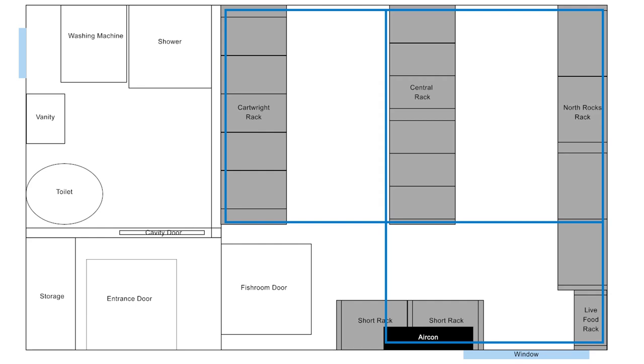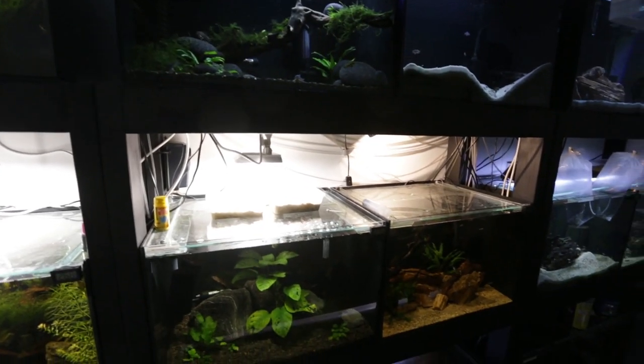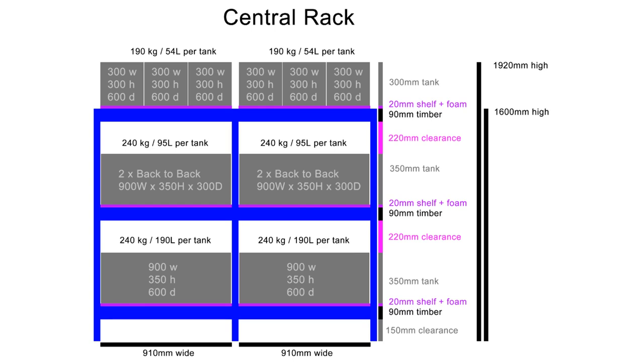I'll give you a quick walkthrough of each rack. The north rocks rack on the right of the room is going to house 12 two-foot tanks — the black tanks. It's essentially moving the two racks I have now from my existing fish room. Beside that is a narrow live food rack where I'll keep some smaller tanks for Daphnia, Black Worm, and Brine Shrimp cultures. In the middle of the room, the central rack is going to house tanks I need to buy — six three-foot long by two-foot wide by just over one-foot deep tanks. I'm planning on making good dividers so I can split them into six two-footers or into a three-by-one, to give me flexibility.